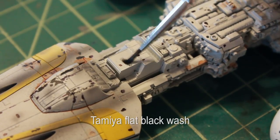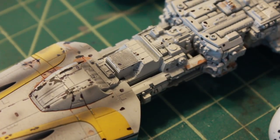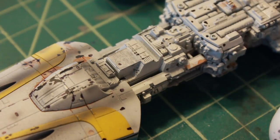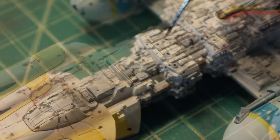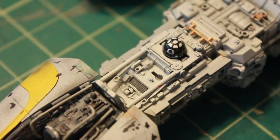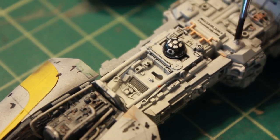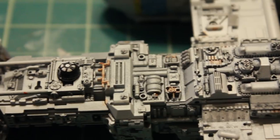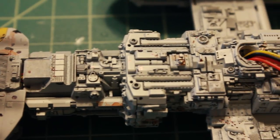Next up I'm going to go over the model with some black wash, just to add some depth and detail to a lot of the machinery of the ship — make some of the little teeny pieces pop out a bit. And there it is with the black wash applied, including the bottom side.